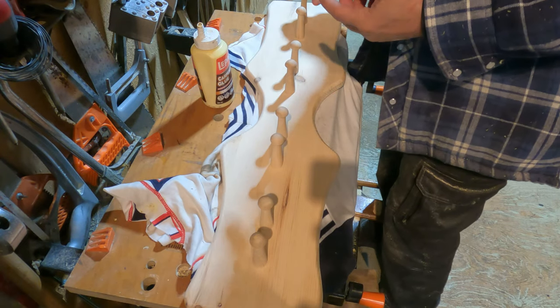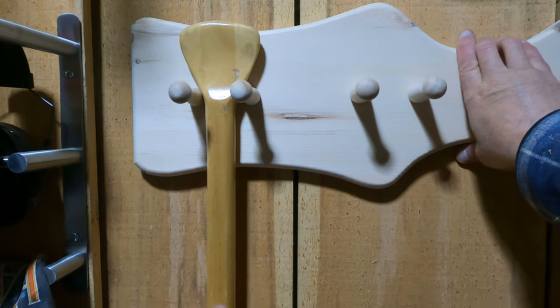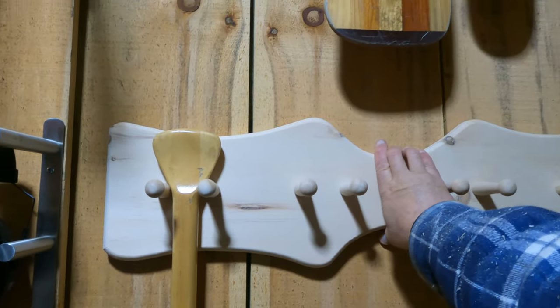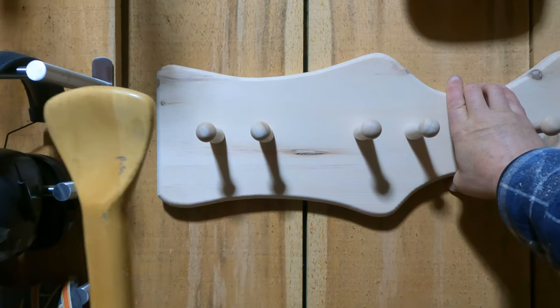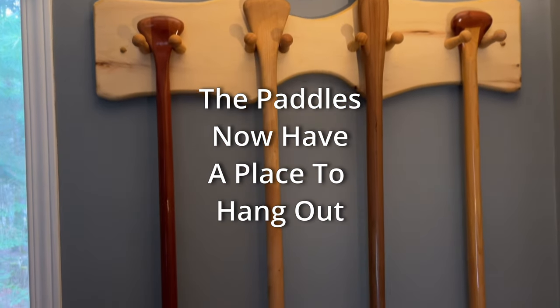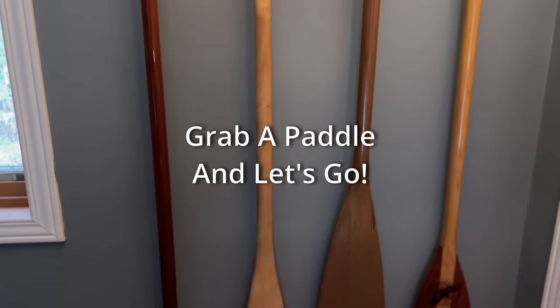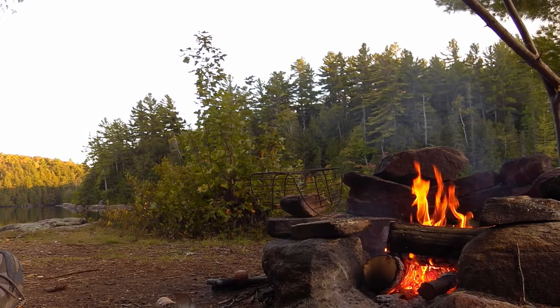I'll get all these glued in. Here we go. Here I come.